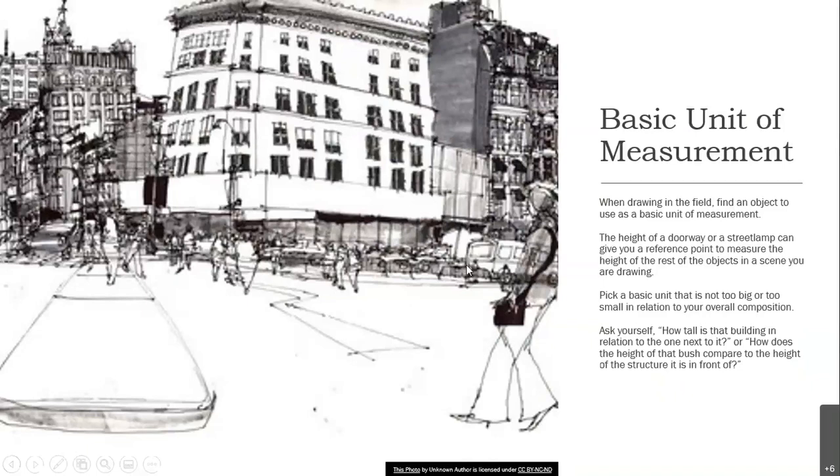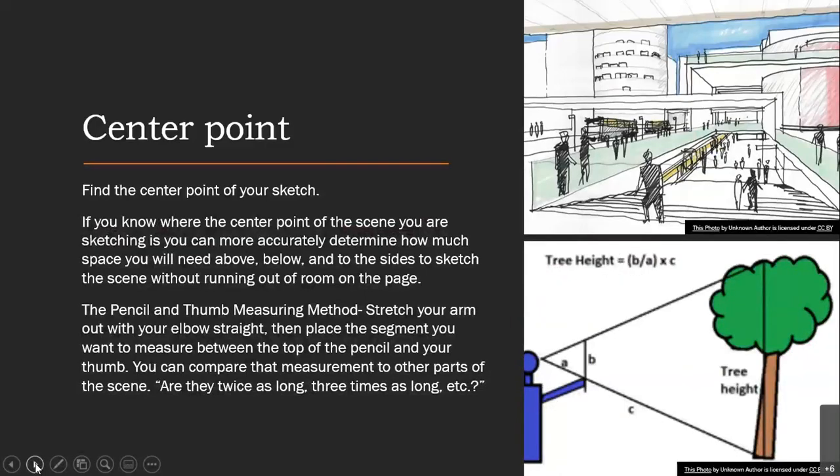In city scenes, you might compare the size of the bus to the building. Finding the center point of your sketch can help you accurately determine how much space you'll need above and below and to the sides of the sketch so you don't run out of room on your paper. A good way to find the center point is to use the pencil-and-thumb measuring method: stretch your arm out with your elbow straight and place the segment you want to measure between the top of the pencil and your thumb. Then compare that measurement to other parts of the scene — are they twice as long or three times as long?